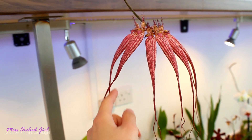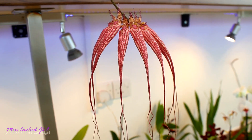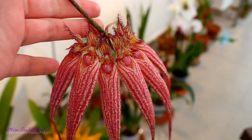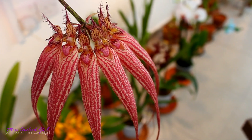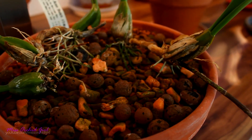The only downside is that it's kind of tiny. I purchased it as a tiny division, so it's going to take a while until it becomes bushy and puts out more than one flower spike. Each pseudobulb only creates one flower spike, so the bushier this orchid is, the better the bloom display. But one single flower is enough to make you fall in love with it.